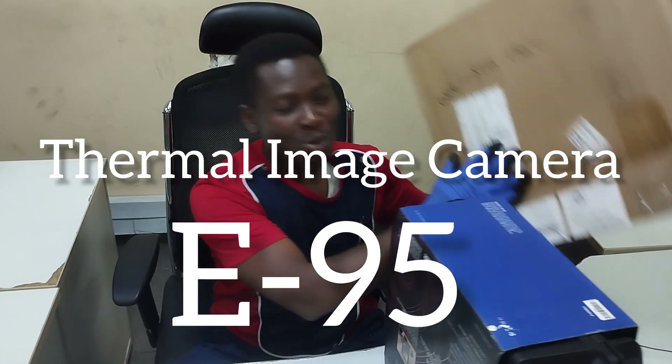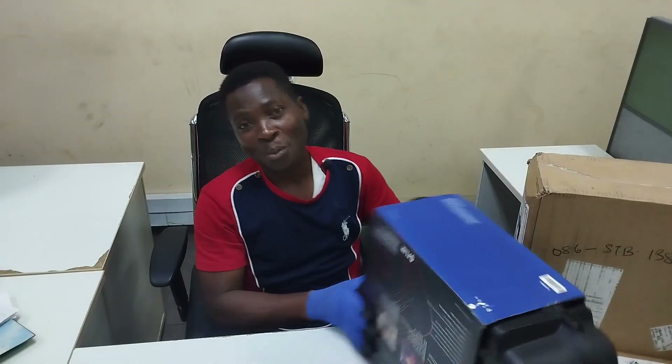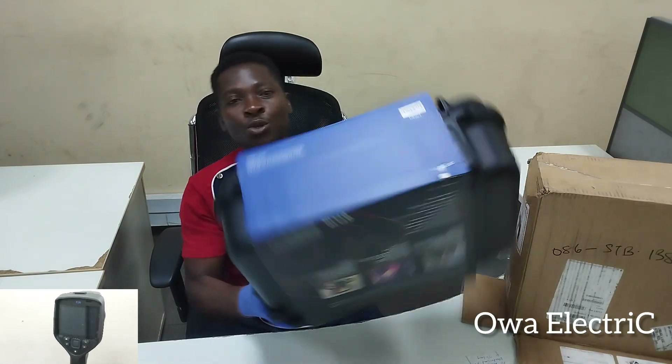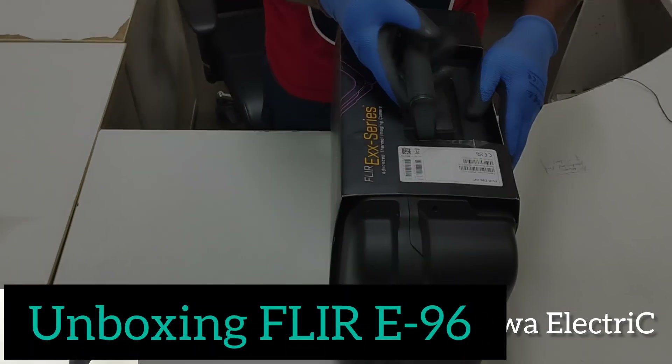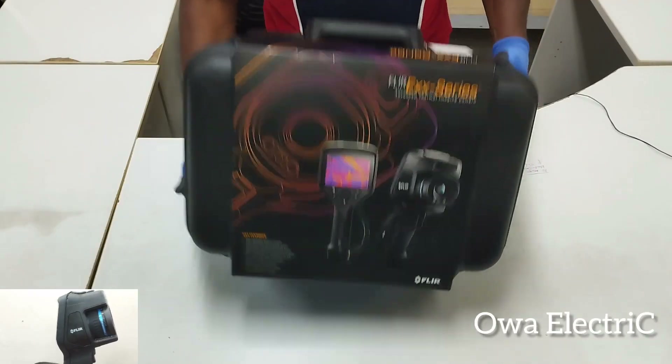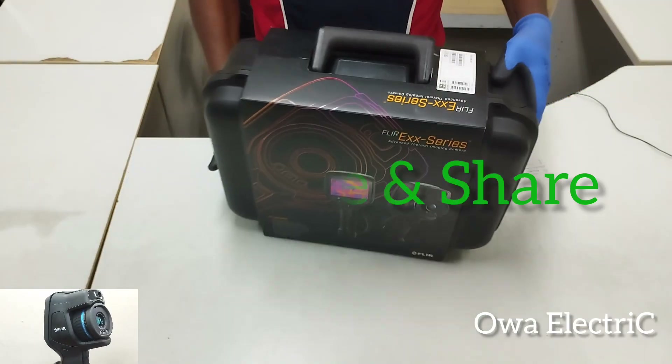This is a brand new E96 product that we use for condition monitoring. We're going to unbox this together. As you can see, it is an advanced thermal image camera that we use for condition monitoring.